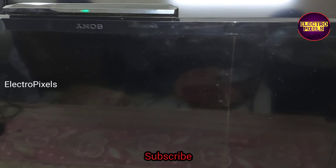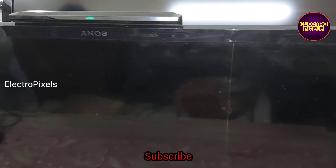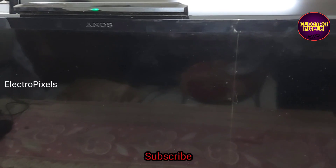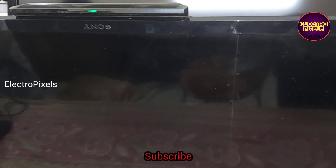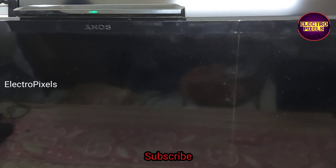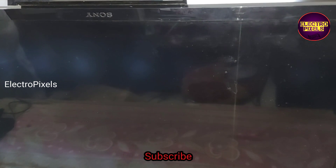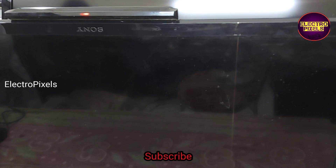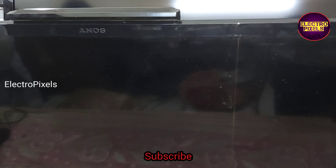In this TV, the complaint is three times TV restart. Here you can see the TV restarts three times, then after three times reboot it goes to a six times blinking issue. The TV will restart three times, then the red light starts blinking six times. This is the fault.